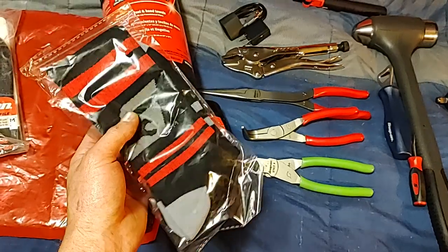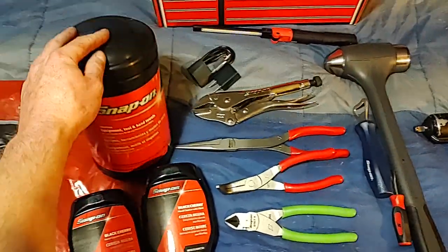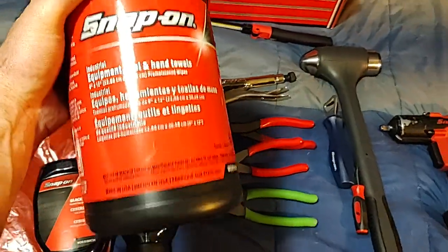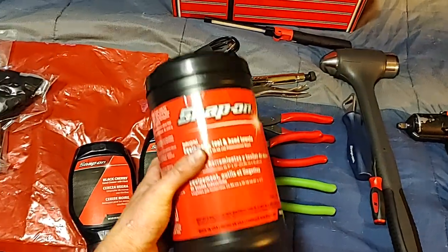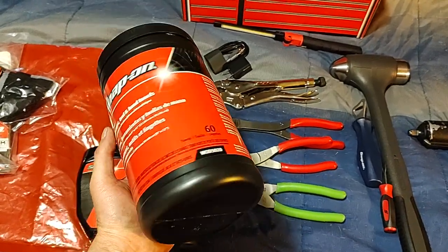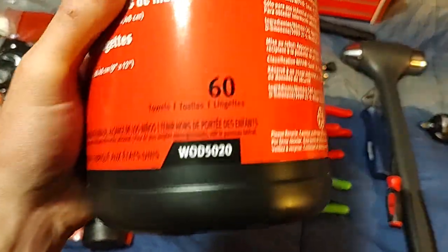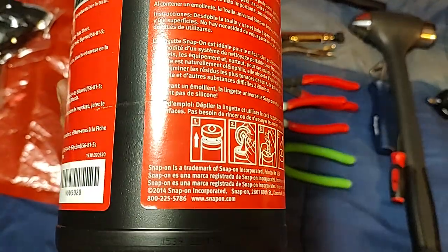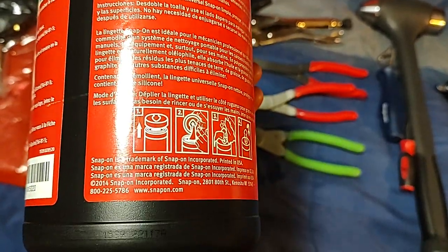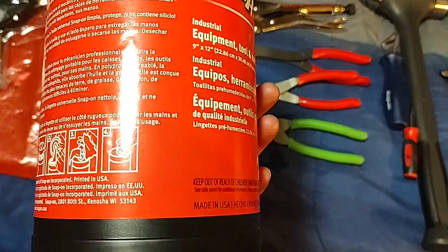He also threw in some thinner seasonal socks — not really work socks, just a little thinner. And I really needed more of these Snap-on hand towels for cleaning tools and your hands. There are 60 wipes in each pack — they're a little over $20, a bit more than the Tubbo Towels, but the smell is unique and I just love it. Part number is WOD5020 and they are made in the USA.